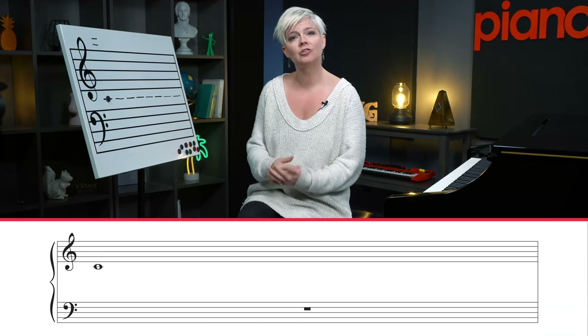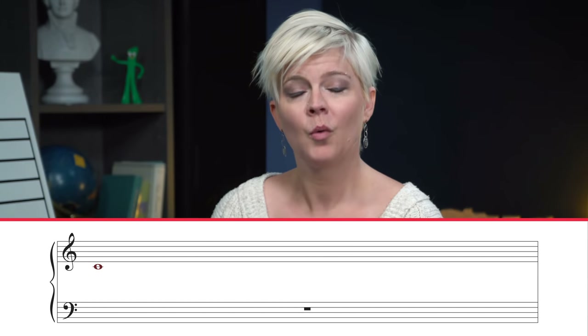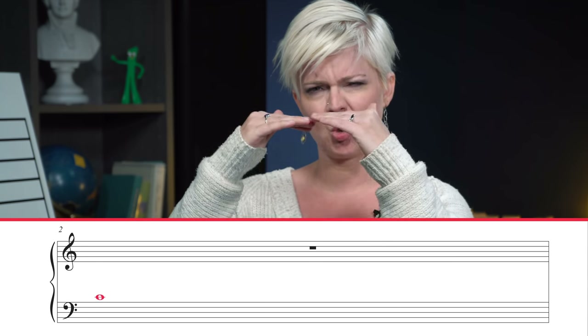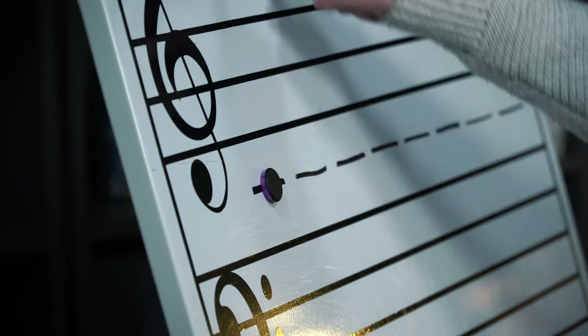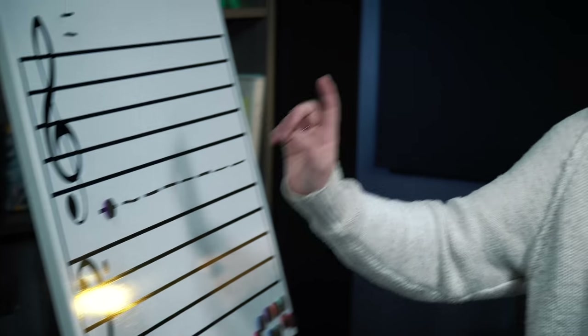Middle C can be played with the left hand or the right hand — shown in either the treble or the bass clef — and it's the same place on the piano, the C in the middle. When you see that first ledger line below the treble clef, you know that's middle C, played with your right hand. When you see that middle C line just above the bass clef, middle C belongs to the bass clef and is mostly played with the left hand. You can also have ledger lines above middle C that belong to the bass clef.